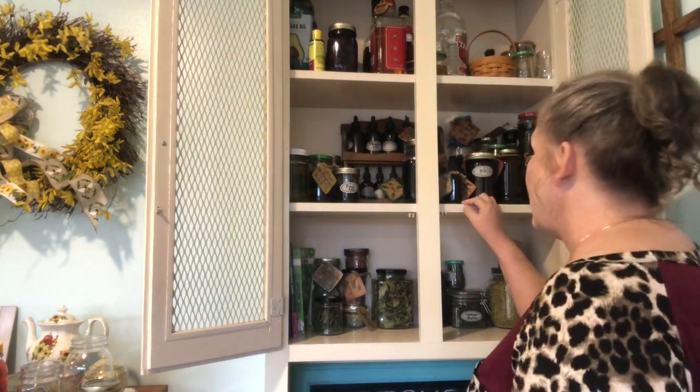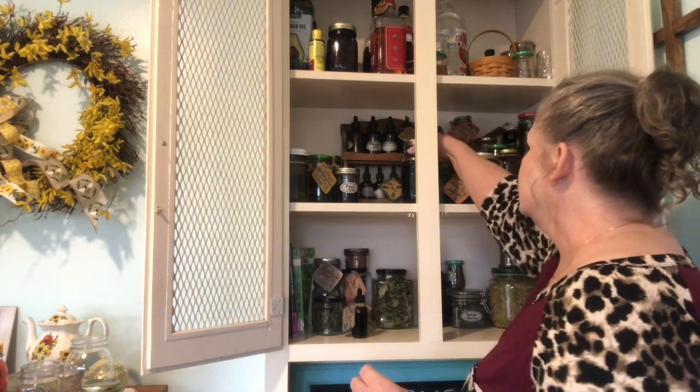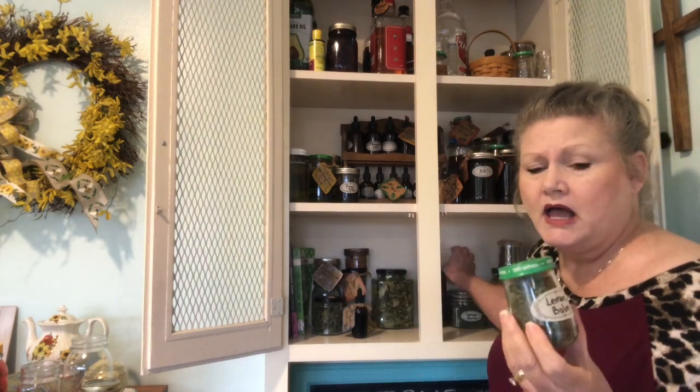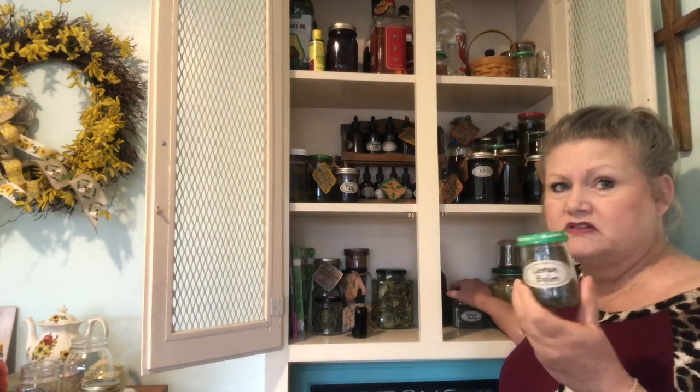I've made a St. John's Wort tincture. This is an elderberry tincture — I grow a few elderberries but I also have a huge native elderberry bush on my property, probably the size of a pickup truck, that produces a lot. Elderberry tincture will last forever. I also have frozen elderberries — that's about the only thing I keep frozen.